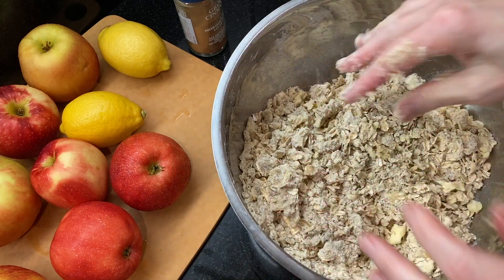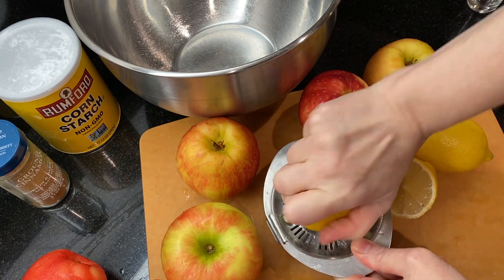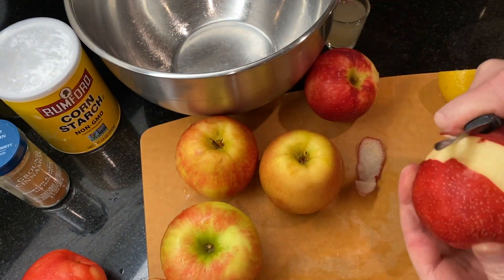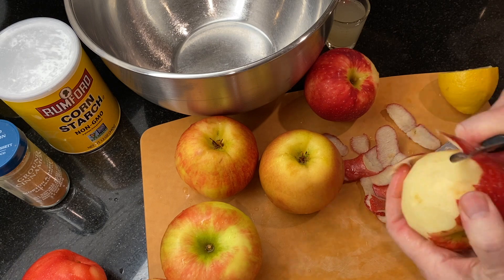Next, start preheating the oven to 375 degrees. Then juice one or two lemons — enough so that you'll have two tablespoons of lemon juice — and set this aside. Now it's time to peel, core, and chop the apples into about a half-inch size.